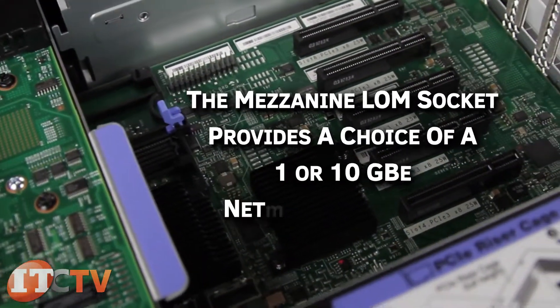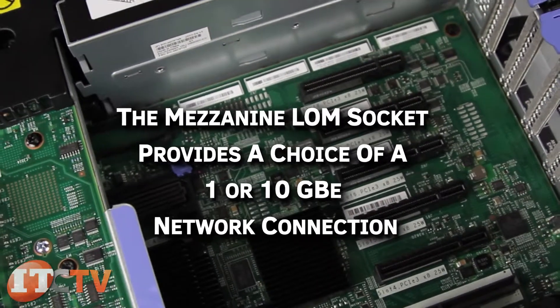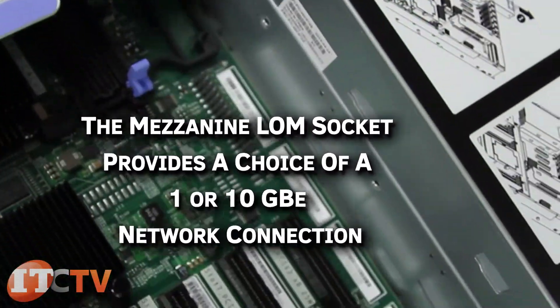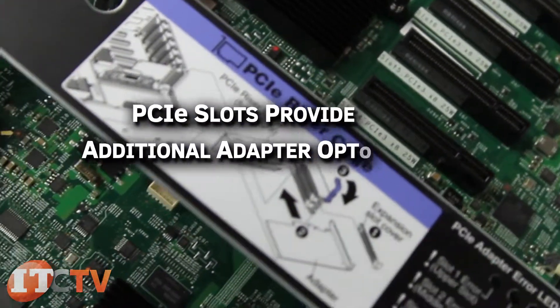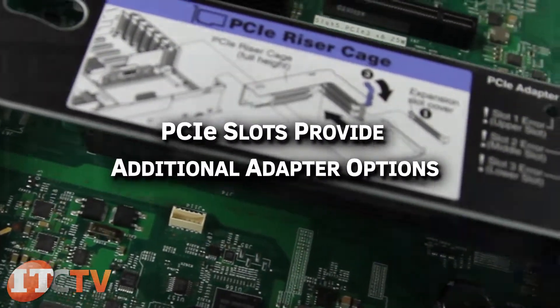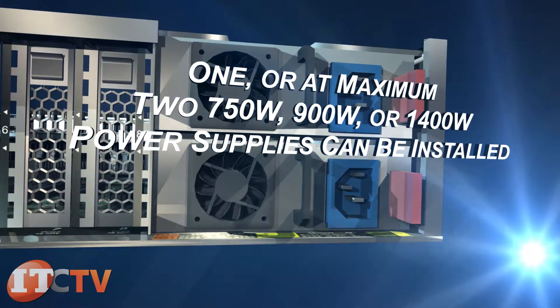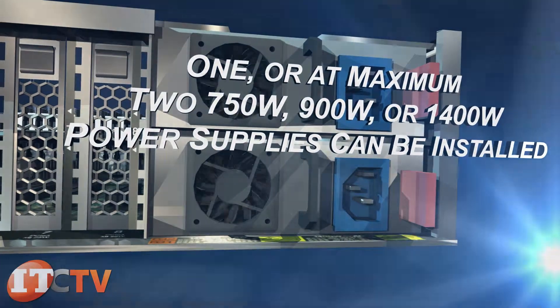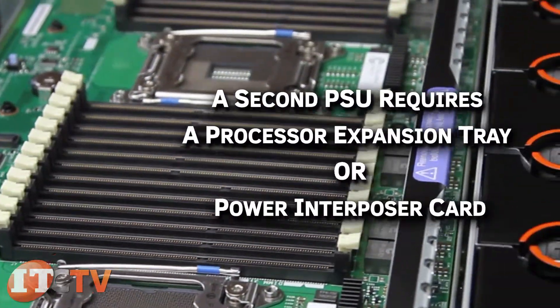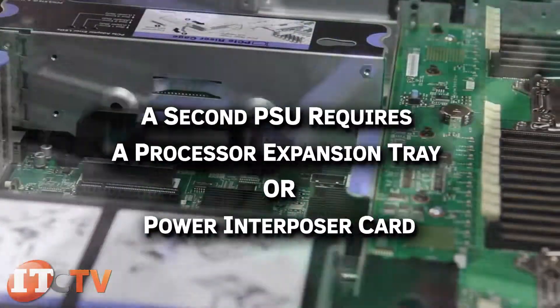The mezzanine LAN-on-motherboard socket provides a choice of a 1 or 10 gigabit ethernet networking connection, and PCIe slots provide additional adapter options. One or at maximum two 750 watt, 900 watt, or 1400 watt power supplies can be installed. A second PSU requires a processor expansion tray or power interposer card.